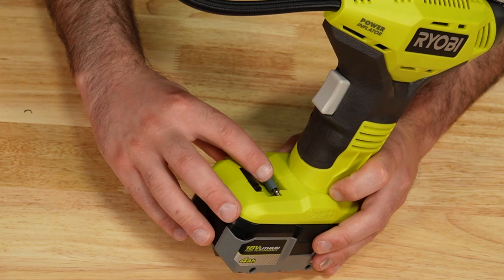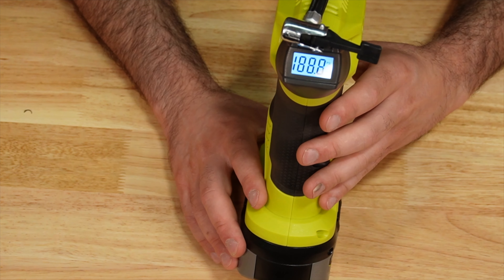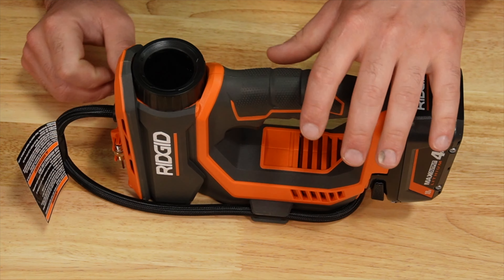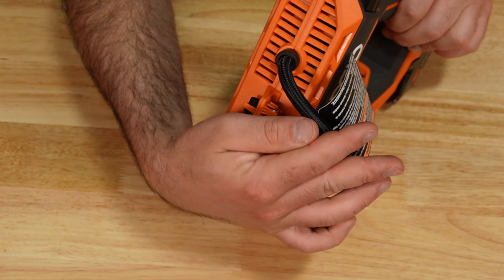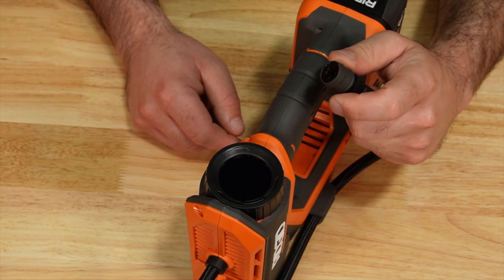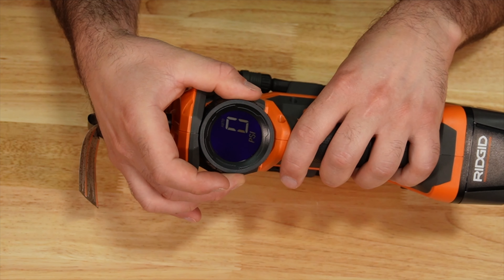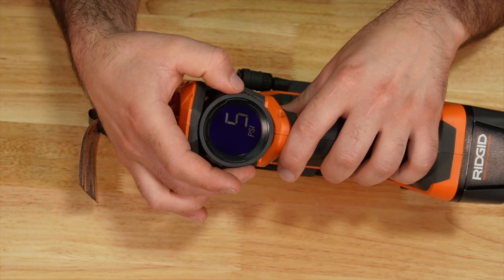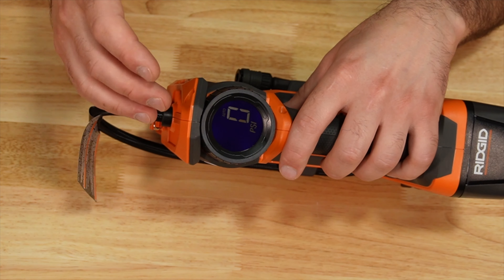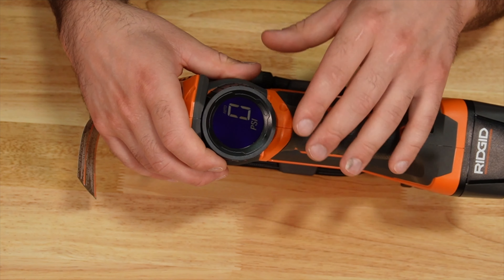The Ryobi has the accessories right here on the front and also has a digital gauge on the back. Again, you're going to have to monitor that. The Ridgid has a little different setup — accessories are on the front and a different style quick connect. There is a manual mode, and if we turn it, it'll switch to automatic. We can adjust the desired pressure, pull the trigger once, and it's going to automatically inflate to that desired pressure — you do not have to hold the trigger in automatic mode.